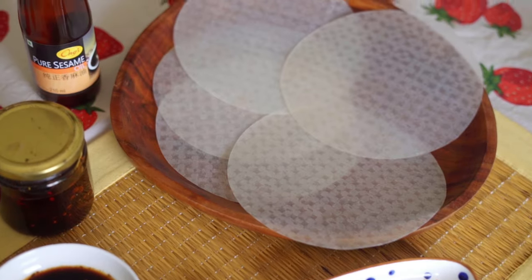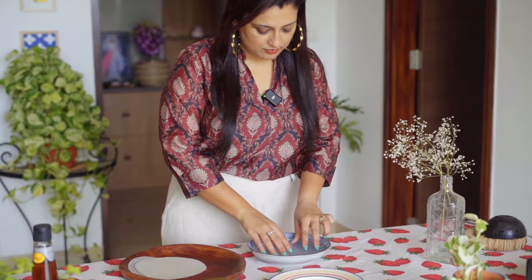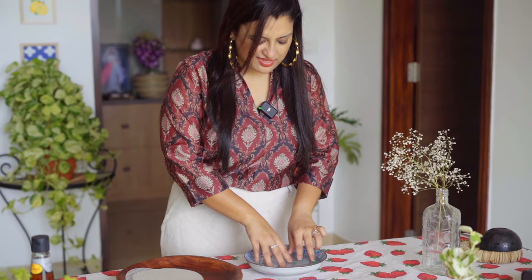Our second dish is Rice Paper Noodle. Rice Paper Noodles are made by cutting them into thin strips and mixing them in a simple sauce. Let's dip the Rice Paper into water for a minute or less than a minute.